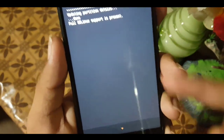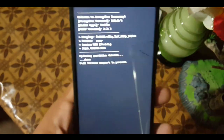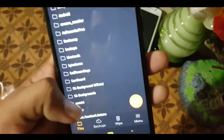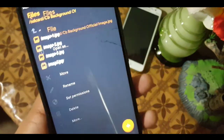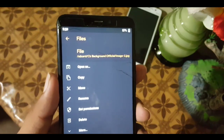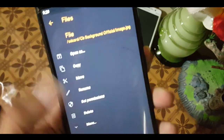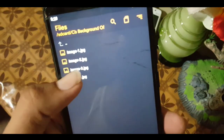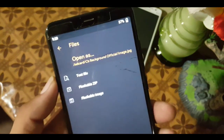The arrow button will show you the recent actions in this recovery from the history. This is also a built-in file manager where you can manage any file, image, or video. For example, if you want to move or copy any image to another folder, just click on the image and it will show you options like 'open as', which shows flashable zip, text file, and flashable image.